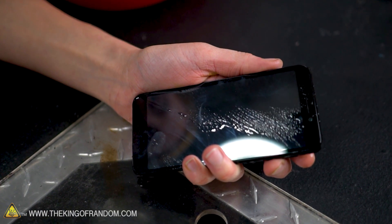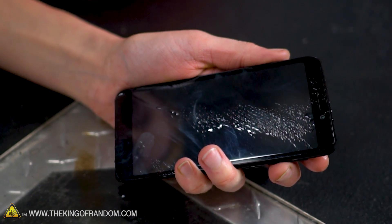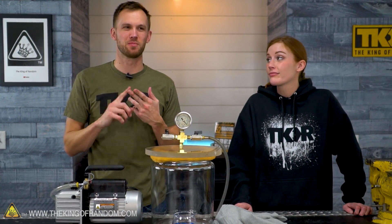My phone is mostly waterproof but a washing machine is really pushing those limits. I think it was even tumbling around in there for a bit, so some aspects weren't working — the headphone jack, some of the speakers and microphones — I think they were clogged up with water.